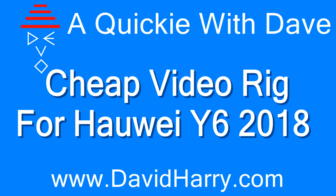Hi, I'm David Harry and in this series of 'A Quickie with Dave' I'm going to show you some cheap and budget rigging options for the Huawei Y6 2018, including basic rigging for vlogging and stuff.